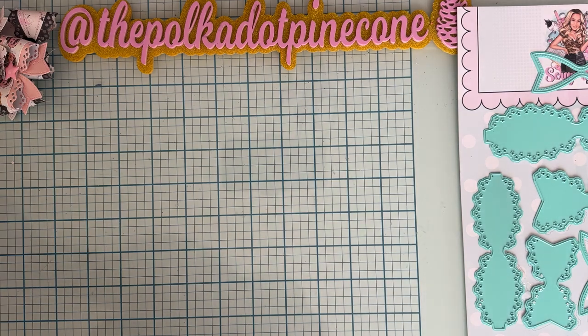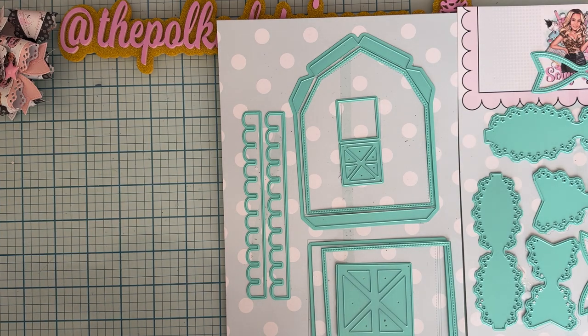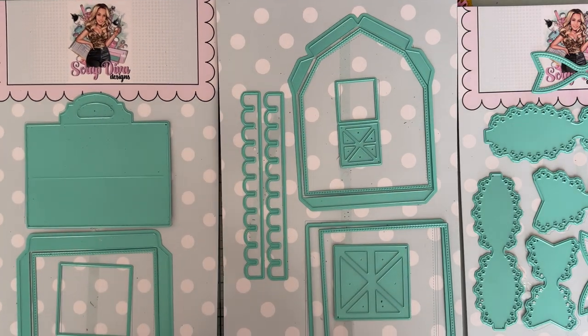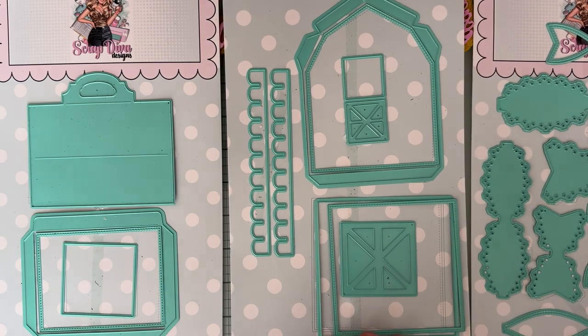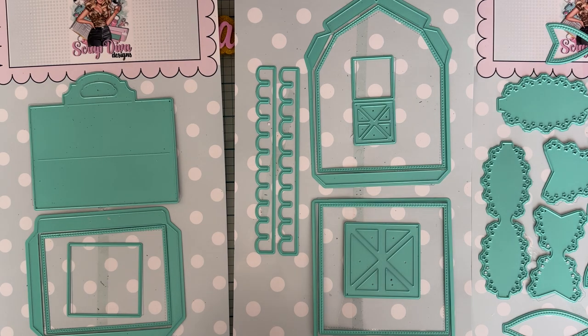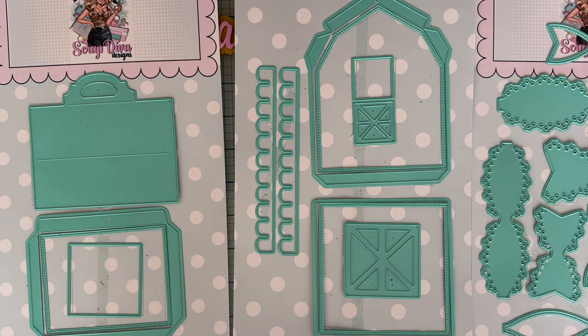Next up, I used this die set, which is the 3D Barn Gift Box. Super cute set — I love it. I actually did a tutorial video yesterday, but I didn't post it because it didn't turn out too good. Hopefully I'll be able to do another one and put that up for you guys if you're needing help with it. But I went ahead and let me show you what I did make.